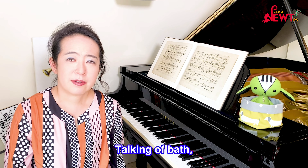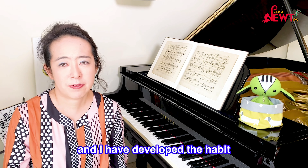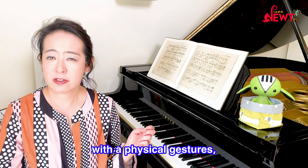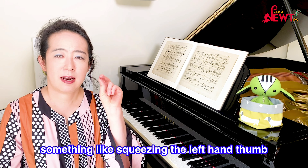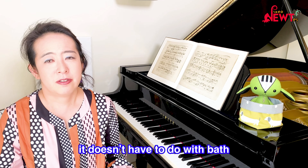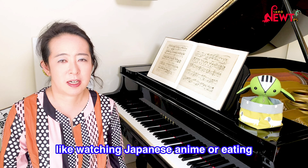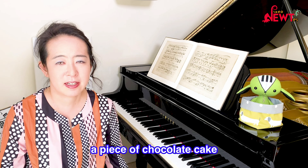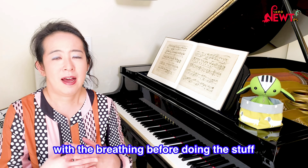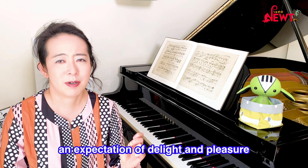Talking of baths, this is a separate tip for motivation. I love having a nice bubble bath and I've developed the habit of linking the expectation of having a bath with a physical gesture — something like squeezing the left hand thumb and third finger together and breathing rhythmically. It doesn't have to be a bath; it can be anything pleasurable like watching Japanese anime or eating a piece of chocolate cake. I do the same gesture with the breathing before doing the task, and this physical gesture becomes linked with an expectation of delight and pleasure.